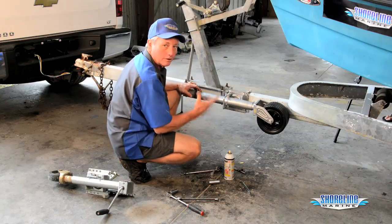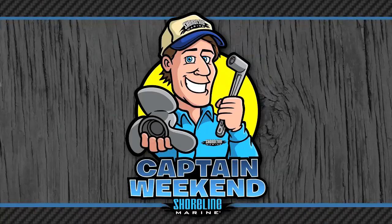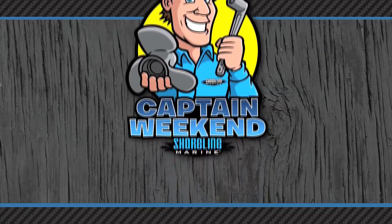Flip our jack up and we're ready to go to the water. We'll see you next time — bye everybody!